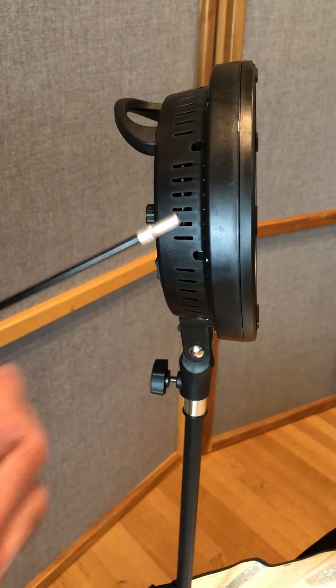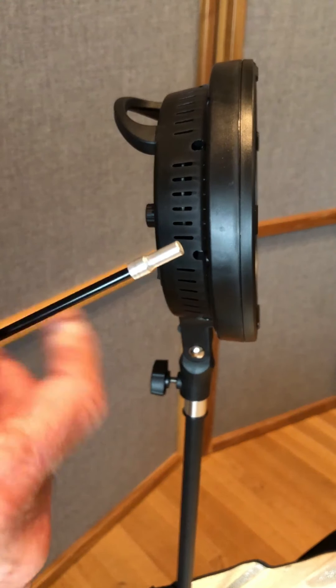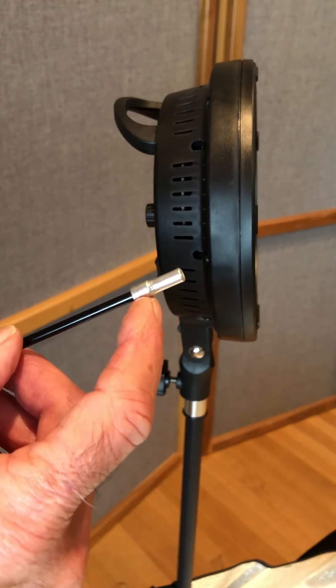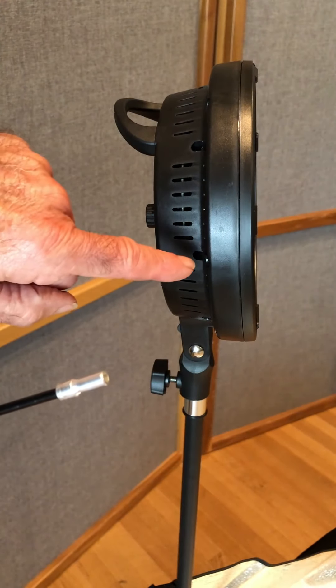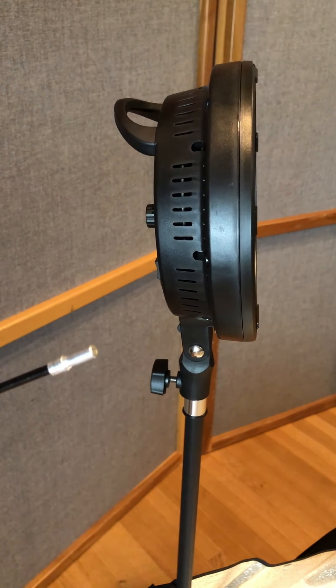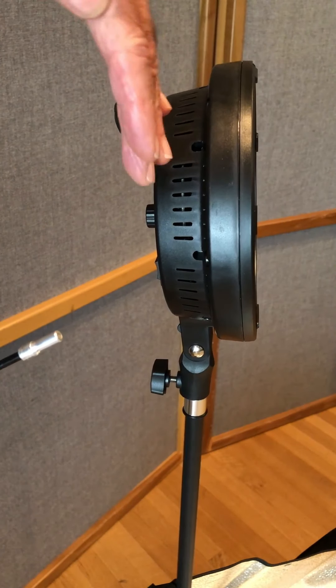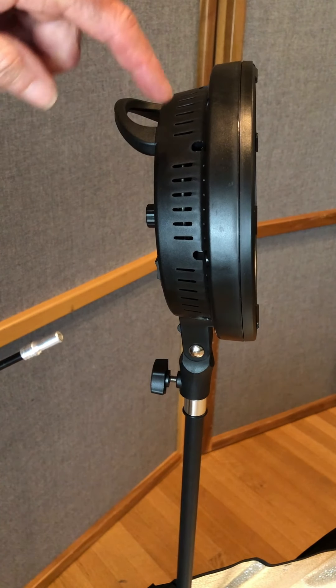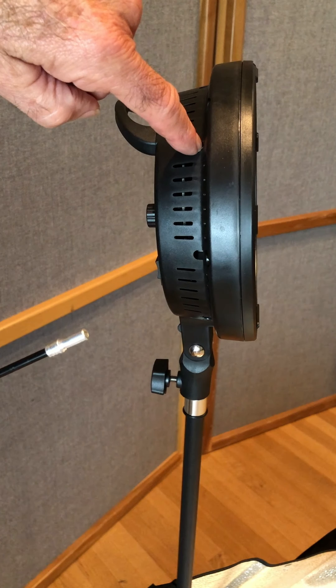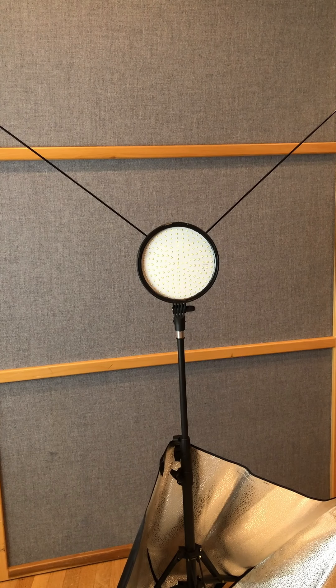You're going to place two of these struts in the top. This is the end you use — the one that's got a smaller part to it. You have two choices: you can either put it in the sides and the top, and that'll give you a horizontal plane. Or if you want to light more in an upright position, you put them in these diagonal places. And you have two of them like this.